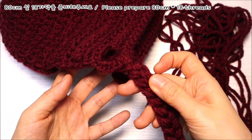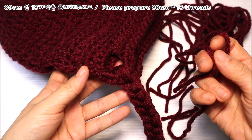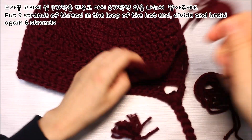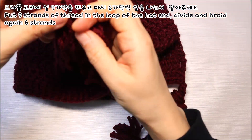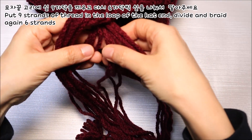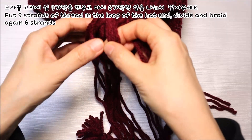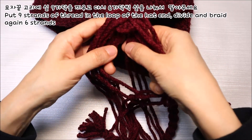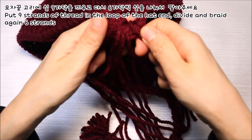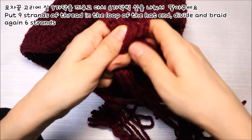모자 고리에 매듭 장식을 만들어 달아주셔야 되는데요. 만드는 방법은 80cm 길이가 되게 실을 잘라주세요. 한쪽 고리당 9개의 실이 필요하니까요. 총 18개가 되도록 잘라내주시면 됩니다. 실을 가지런하게 포개한 상태에서 고리 안으로 통과시켜주세요. 딱 반이 되게 자리를 잡아주시구요. 한쪽에 3가닥씩 3등분을 해서 3가닥, 3가닥, 3가닥이 되도록 자리를 잡구요. 맞은편에도 3가닥씩 자리를 잡은 상태에서 앞쪽 실과 포개서 6가닥이 한 세트가 될거예요. 세 갈래 머리 닦기처럼 실을 교차해가면서 꽈배기 머리 닦듯이 해주시면 되세요.